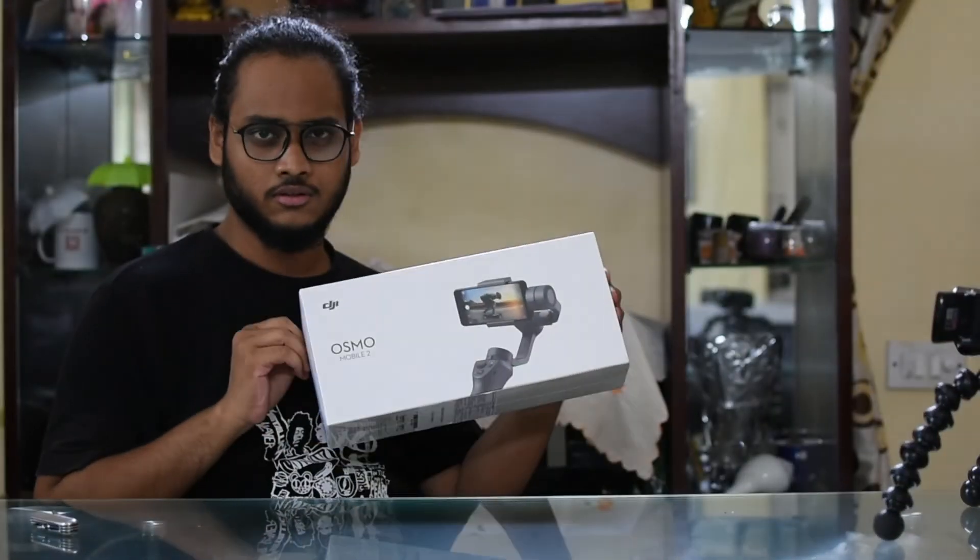Hi guys, this is Sash over here. Today I will be unboxing the Osmo Mobile 2 by DJI. Osmo Mobile 2 is a gimbal, and a gimbal is a device for a phone which stabilizes the video taken out of the phone. By stabilizing I mean there are no shakes — you get cinema-grade footage, shake-free. So this will be our first unboxing video.